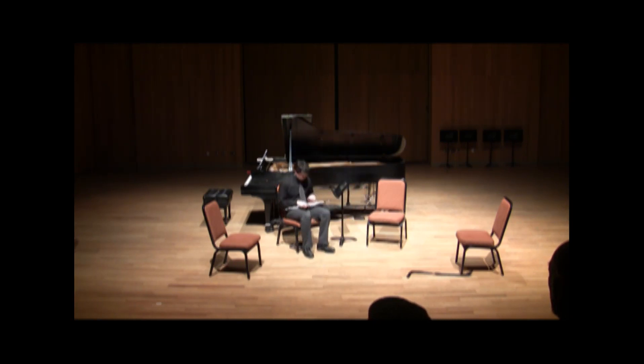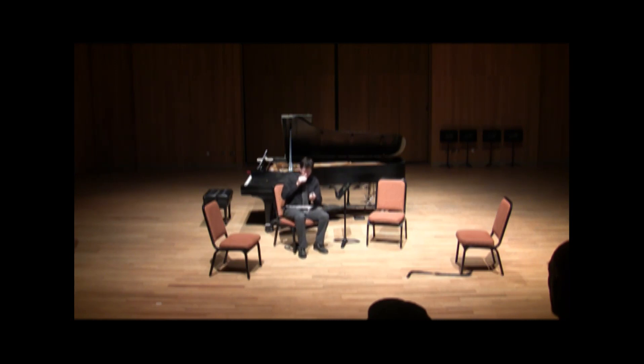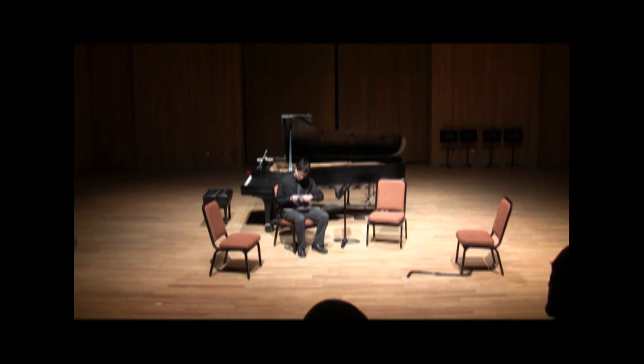Though it can be observed practicing before and during many types of rehearsals, when isolated from other instruments, the oboe, interestingly enough, rarely makes any sound of any kind. Rather, fascinated by its own double reed, the oboe can be seen spending hours, days, even weeks obsessively preening it.